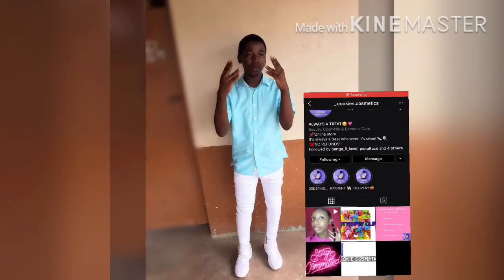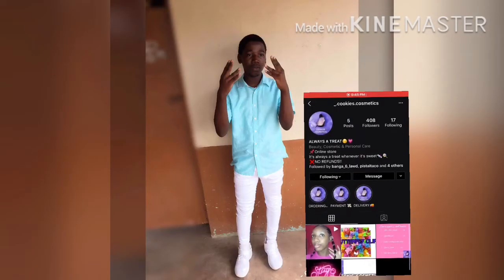Hey, come look at this! Shout out to a few people — shout out to my girl Trouble, check out her business page on Instagram at Cookie Comics.